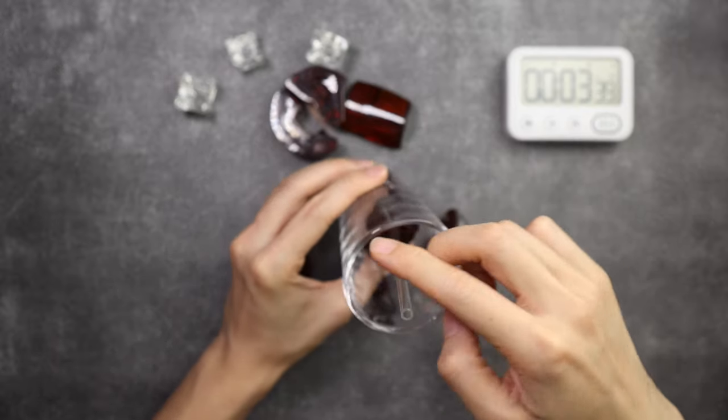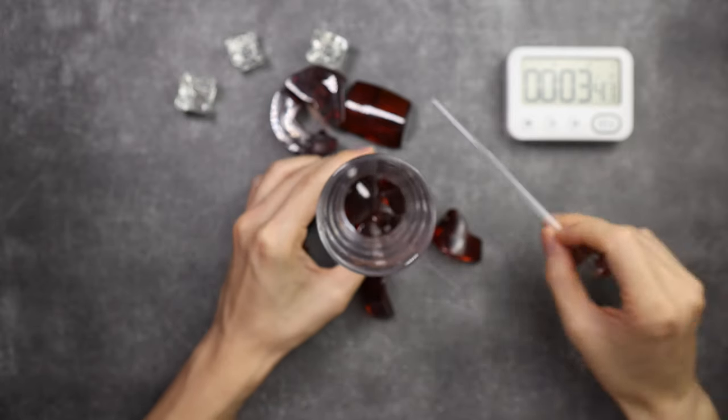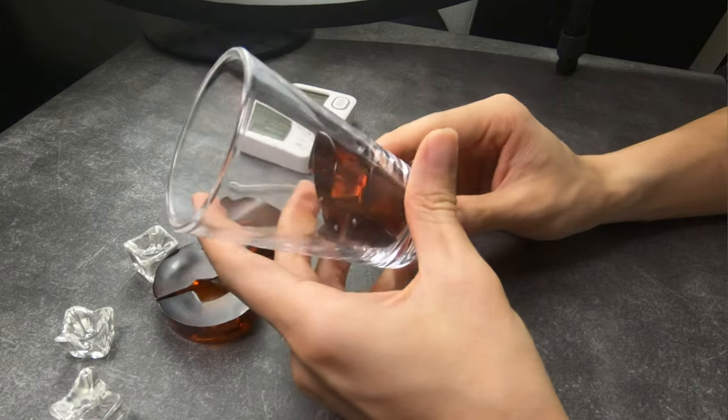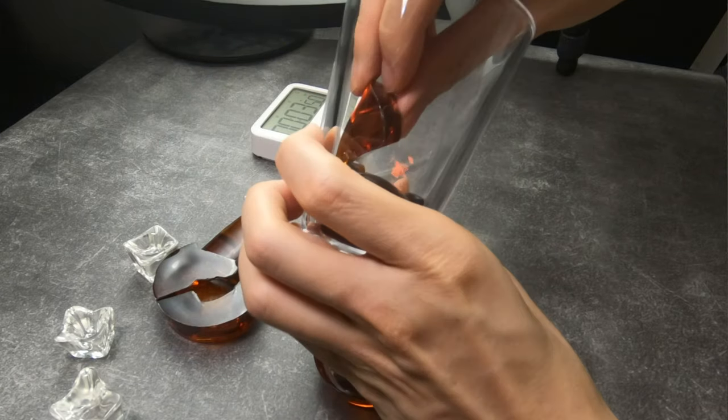I can see there's a little hole in the middle and I think that's for the straw. So now it makes sense — nine pieces, three pieces on each layer, and there are three layers for the Java Tea itself.